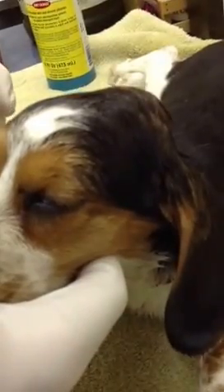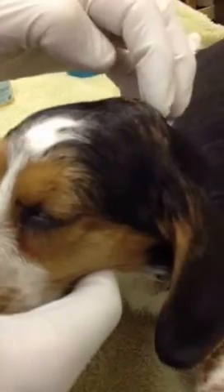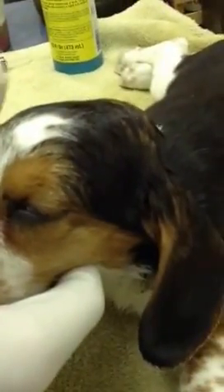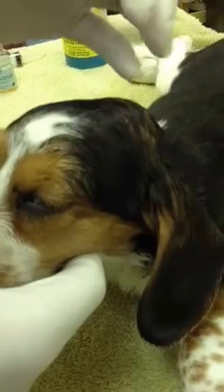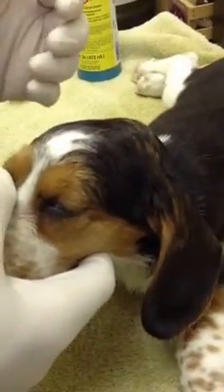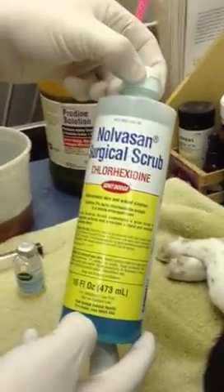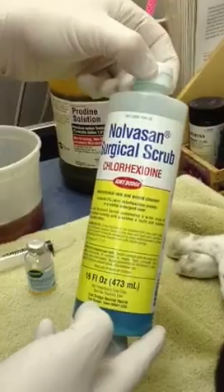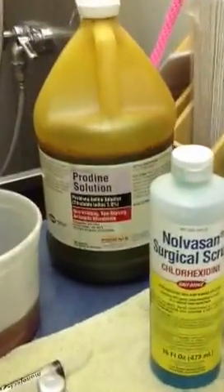This puppy is anesthetized with a reversible anesthetic because it's uncomfortable. That's an abscess, so we are going to drain that, flush that, irrigate it. We're going to have the owners apply hot compresses, and we use broad-spectrum antibiotics. We already cleaned the area with NolvaSan prep scrub.